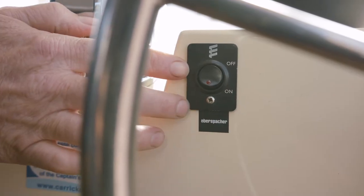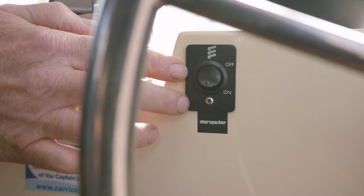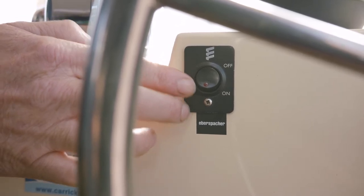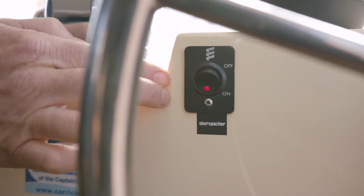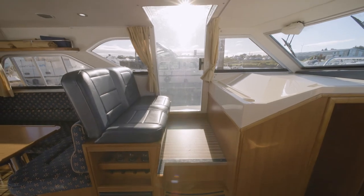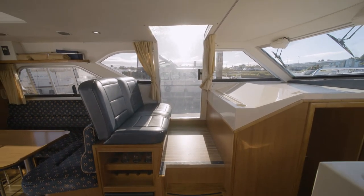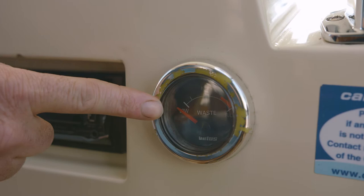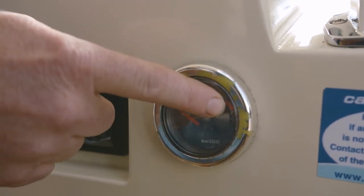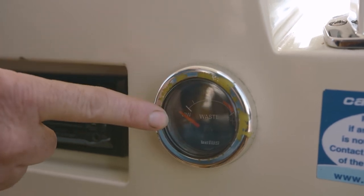To the left of the wheel, we have this black switch. This is your main master switch for the e-bis heater. To activate this switch, you must turn it on. To turn it off, simply press it up. We also have a wastewater gauge to the left of the wheel. If your wastewater is full, the gauge will indicate it full. When empty, it indicates empty.